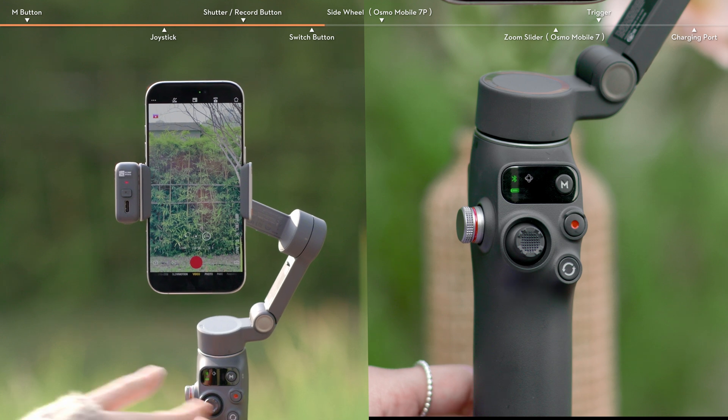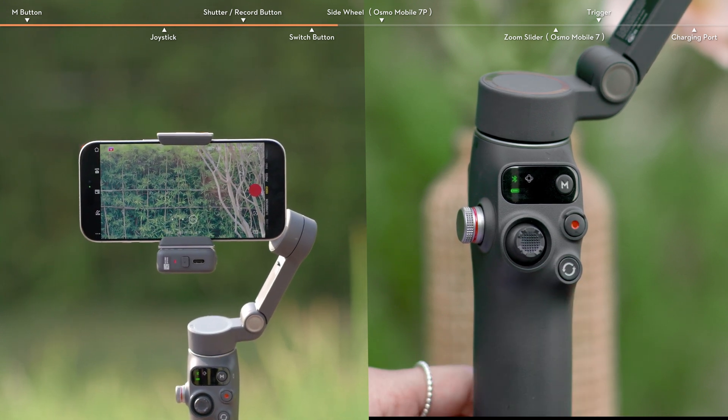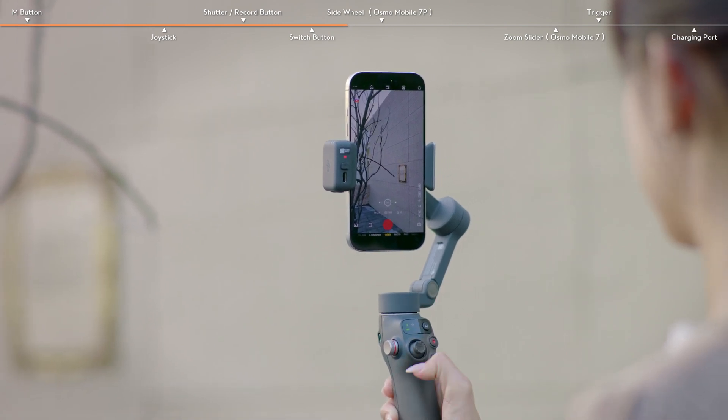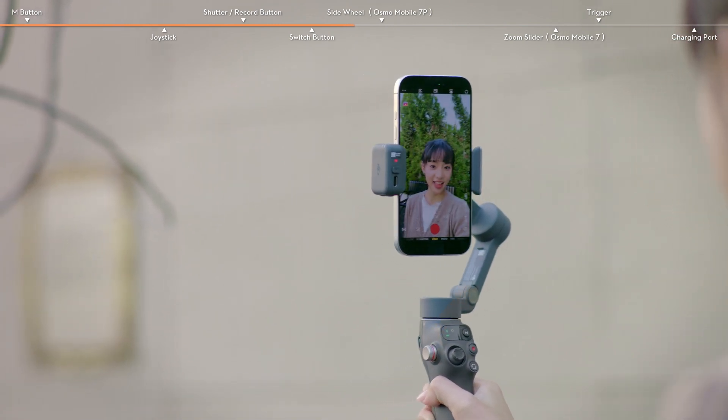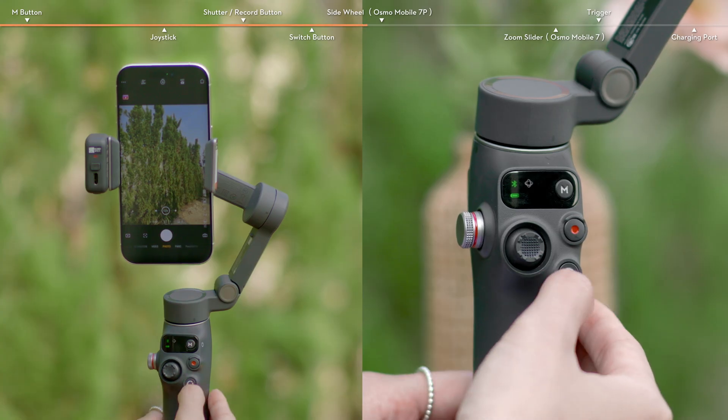Press the Switch button twice to switch between landscape and portrait modes. When using DJI Mimo, press the Switch button once to switch between the front and rear cameras. Press the Switch button three times to switch between photo and video modes.